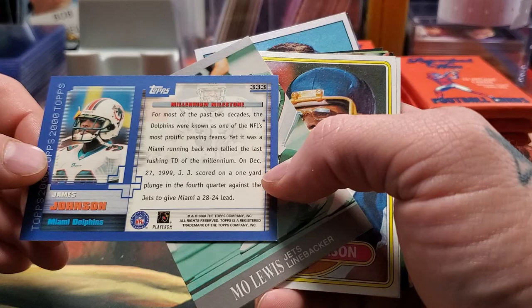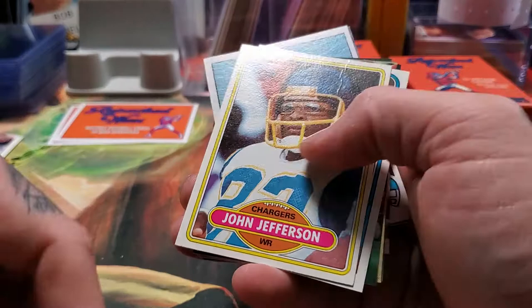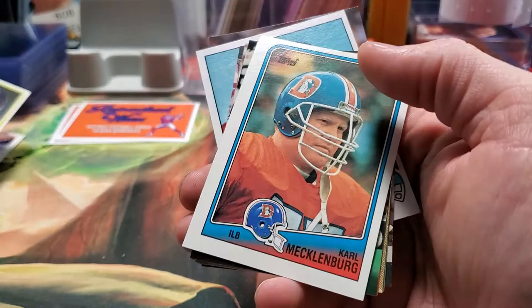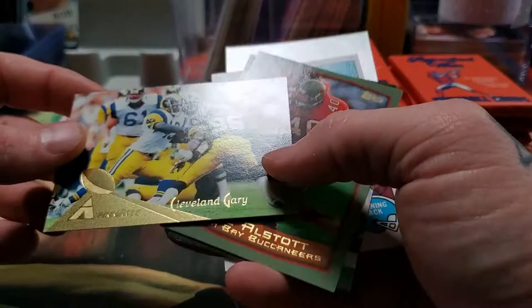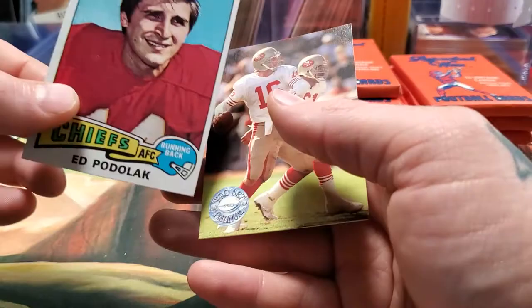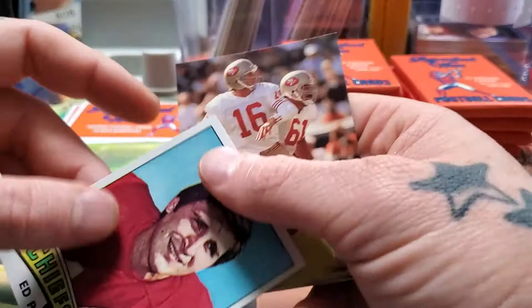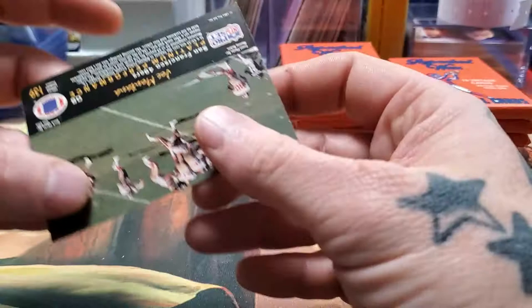JJ scored on a one-yard plunge — so the Millennium Milestone was literally on December 27th. Mo Lewis, John Jefferson — look at that old school card. Carl Mecklenburg. John L. Williams. Henry Jones. Cleveland Gary. Mike Alstott — I'll keep a Mike Alstott card for sure. Greg Podolak, running back for the Chiefs. This card's from 1975 and really in good shape — really sharp corners for being so super old. And that's Joe Montana right there. Alright, that's our first pack.